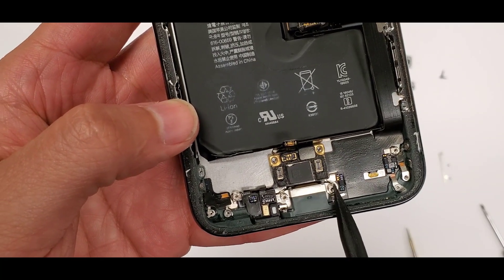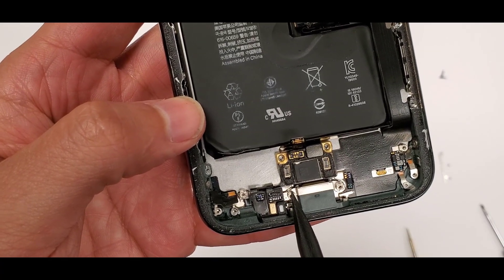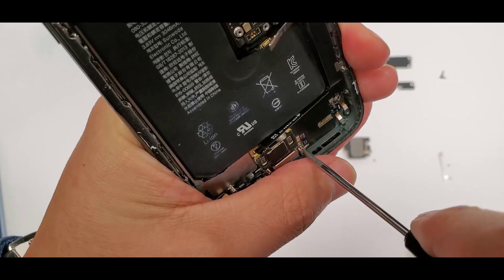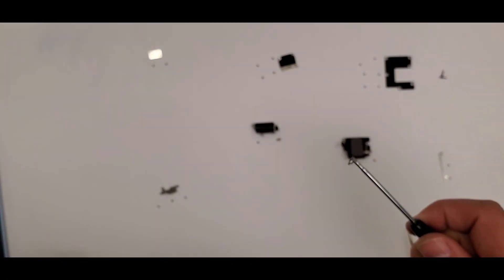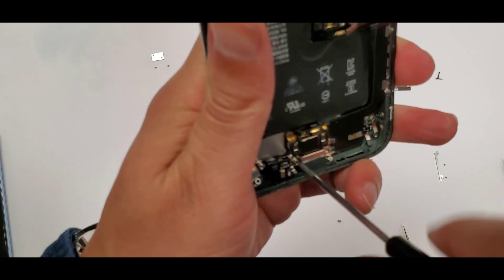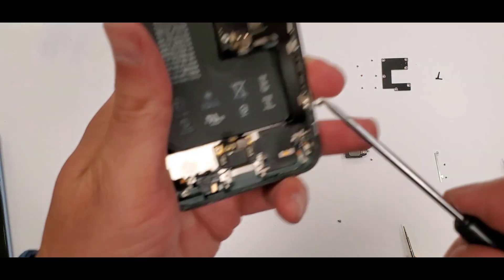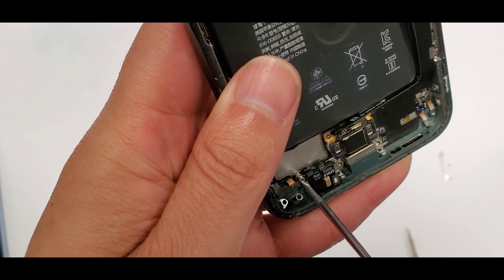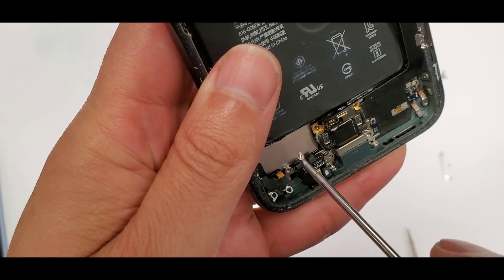Here we have three big heavy screws that are taken out with a flathead screwdriver. There's the first one, there's the second one — remember keep organized, that's the whole trick to this whole thing.